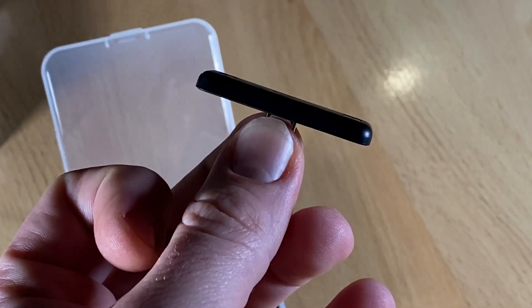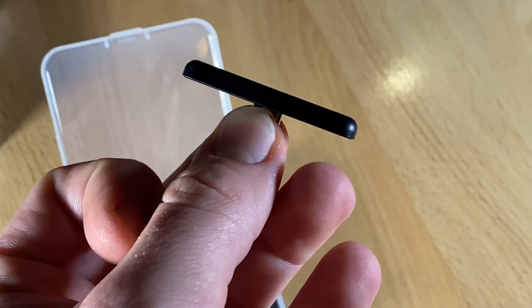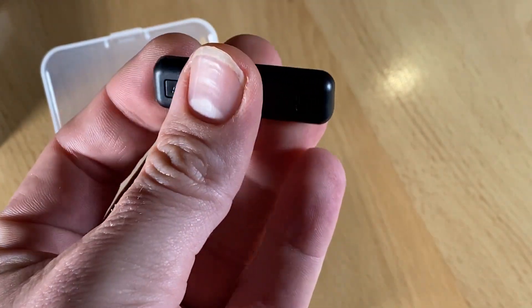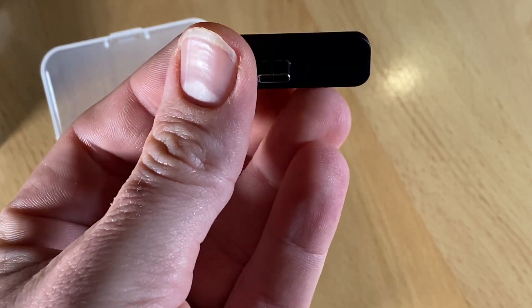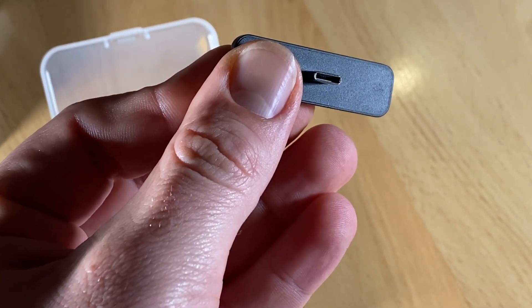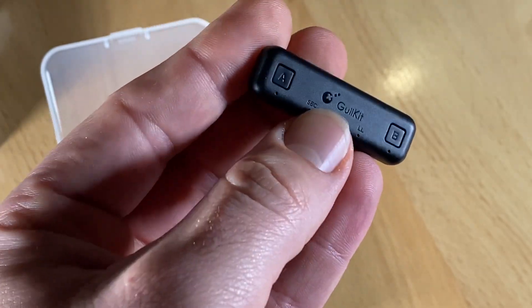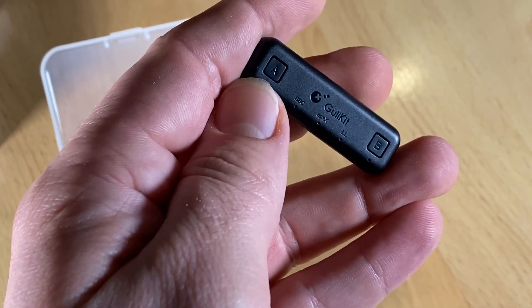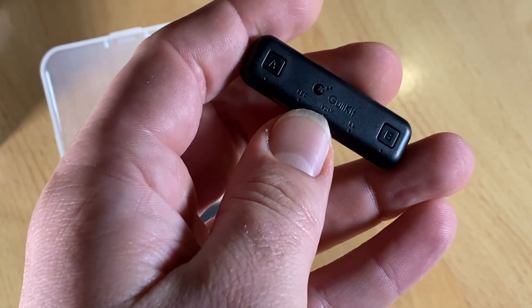There are dual buttons for two earphone connections with fast and simple pairing. It supports two headphones simultaneously with Qualcomm aptX low latency technology, so you can enjoy smooth gaming with no lag. The buttons and small LEDs are on the bottom side, providing no visual interference during gaming.